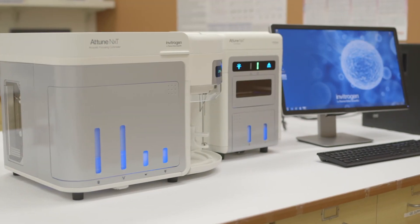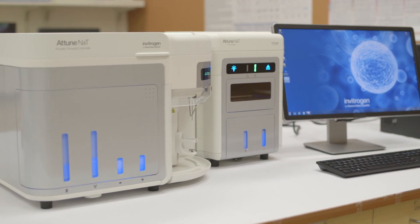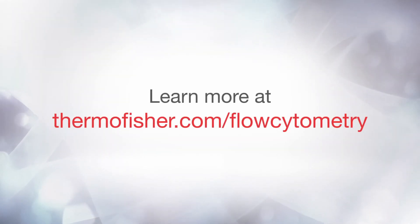To learn more about the Invitrogen Attune NXT Flow Cytometer with Acoustic Focusing Technology, visit www.thermofisher.com/flow-cytometry.